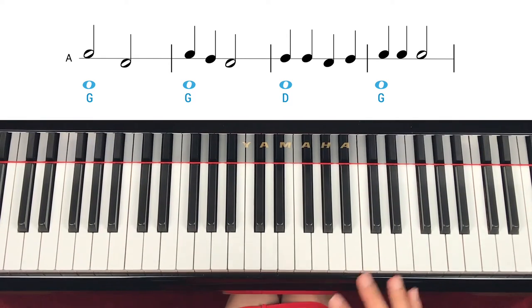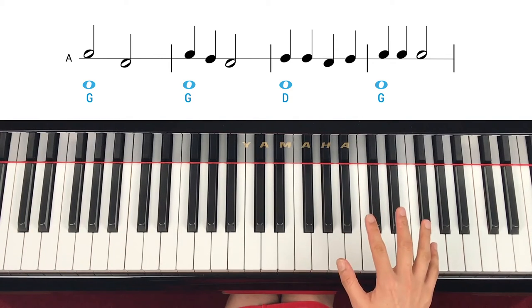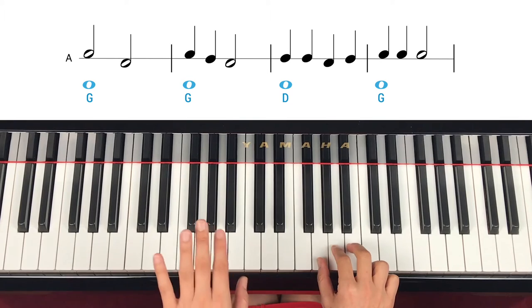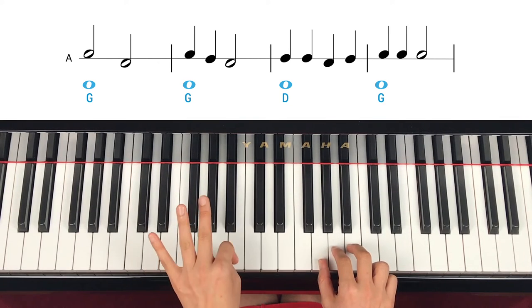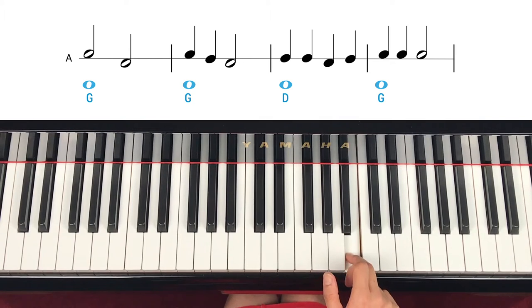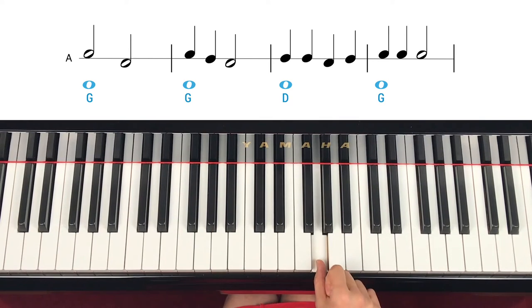Let's try right hand only in slow tempo. Find hand position: B is finger number three, A is two, G is one. Ready, play. B — two counts. Skip down. Skip up again.